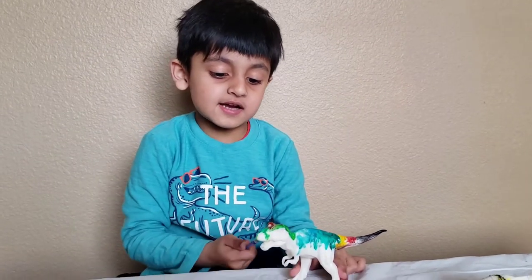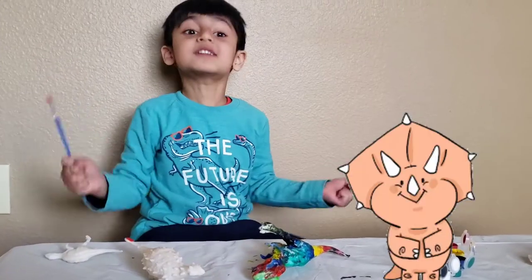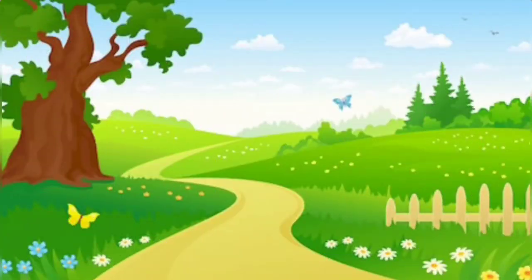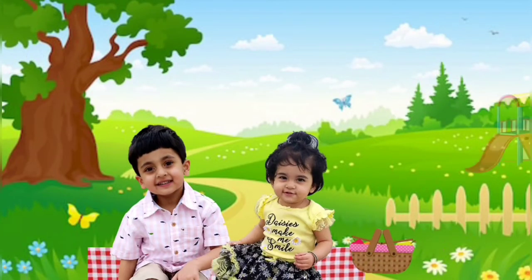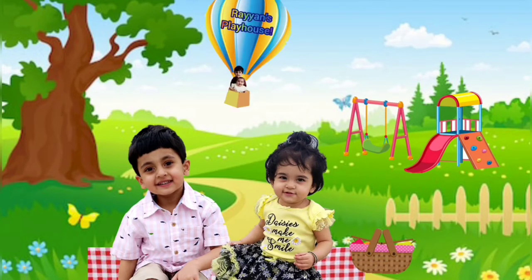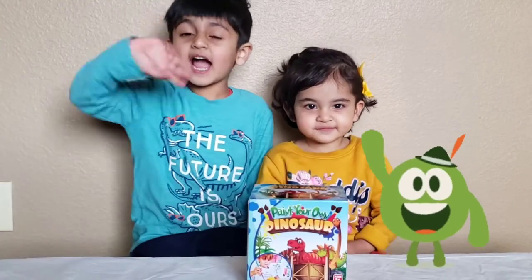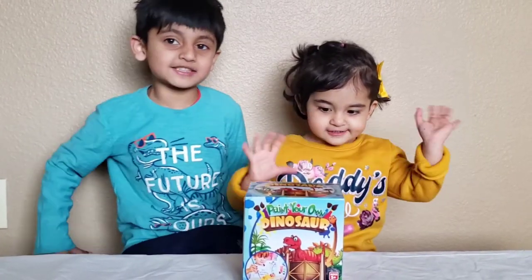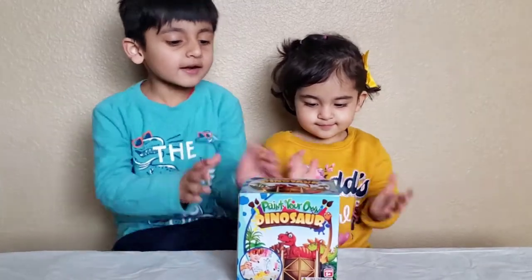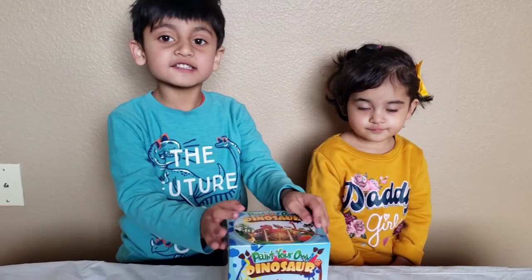I'm going to paint his eyes red because he's a rad dinosaur. This is so much fun guys! Hi guys! Welcome back to my channel! Today we are going to open this dinosaur paint kit we got. Let's get started!